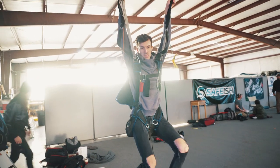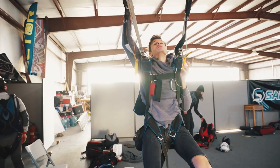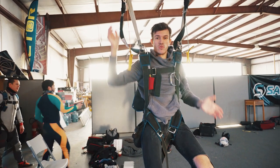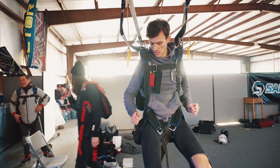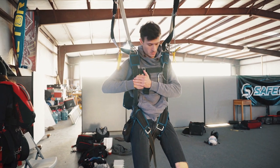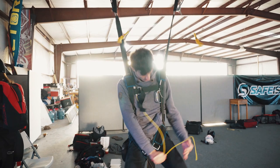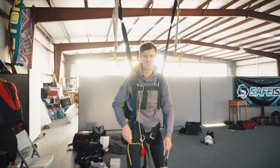I'm the cutaway trainer. Let's say our canopy is not in good shape and we need to cut it away, or we have a malfunction and we need to deploy our reserve. This is how it works: grab the cutaway handle, locate the reserve handle, grab it, punch it and arch reserve.